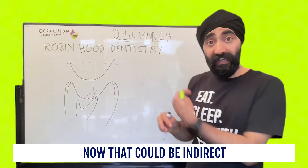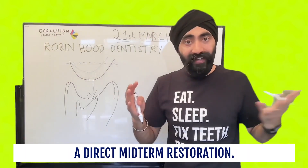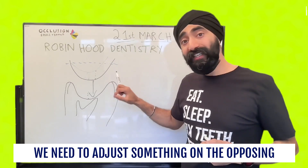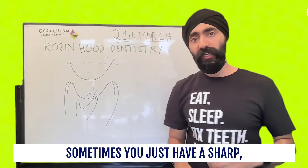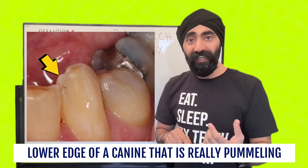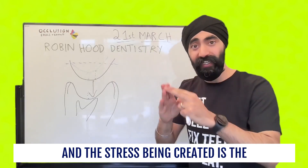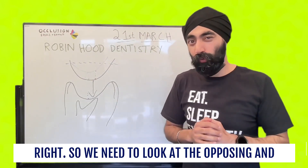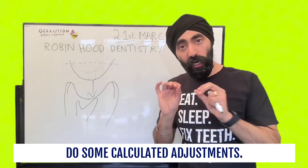That restoration could be indirect, like a gold onlay on the lower molar — that would be very good — or a direct mid-term restoration. The point is we need to adjust something on the opposing tooth. You can also apply this to anterior teeth. Sometimes you just have a sharp lower edge of a canine that is really pummeling into the upper tooth, and the stress being created is the reason why the upper restoration keeps cracking or chipping. So we need to look at the opposing and do some calculated adjustments.